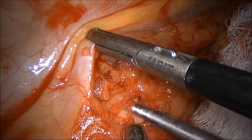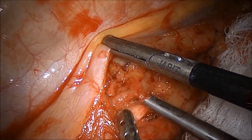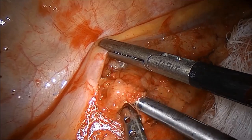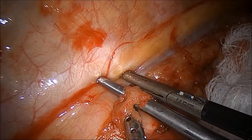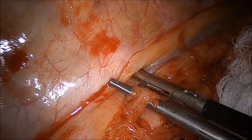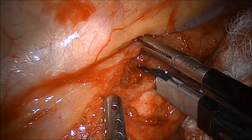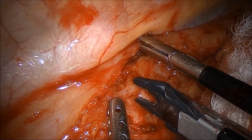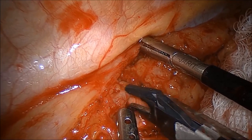The thoracic duct is carefully dissected below the level of the inferior pulmonary vein. Ligation of the thoracic duct, which is thought to help prevent chylothorax, is then performed with ties or with endoclips, as shown here. A right-sided chest tube is placed before repositioning.